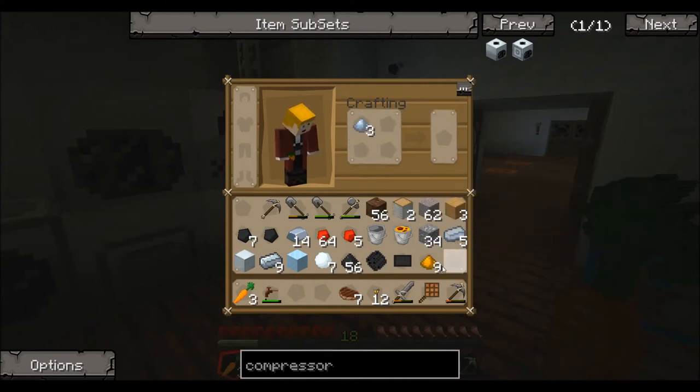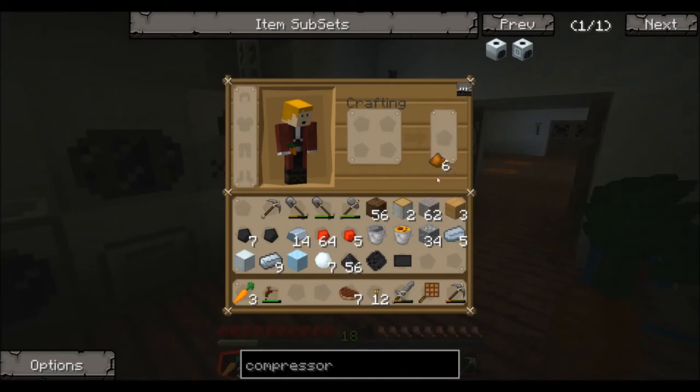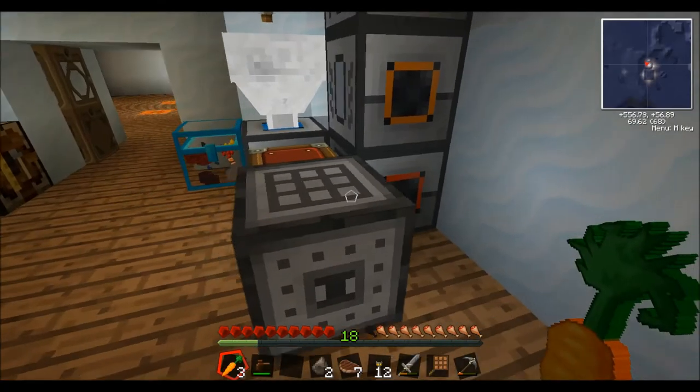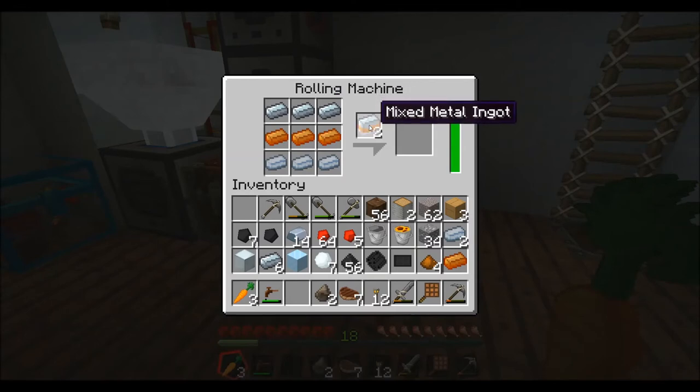To make bronze, you put in one tin to three copper, and it will give you bronze blend. Because I have this handy-dandy induction smelter, that's going to give me two for each one. I need three bars, which we're going to lay in there, along with the tin.